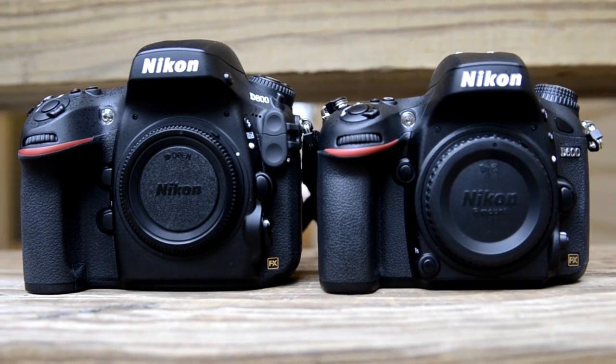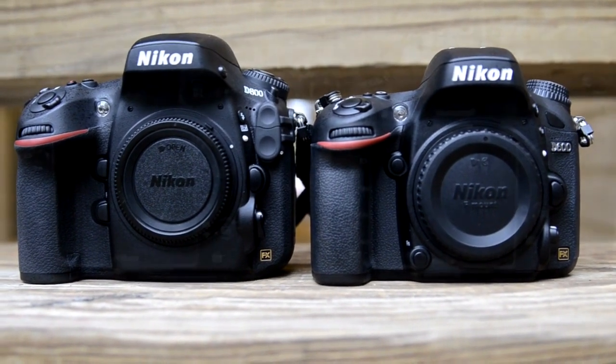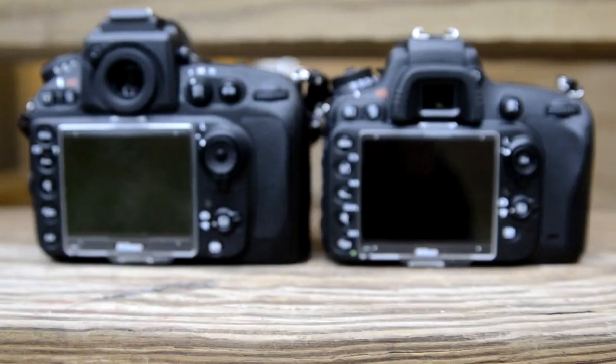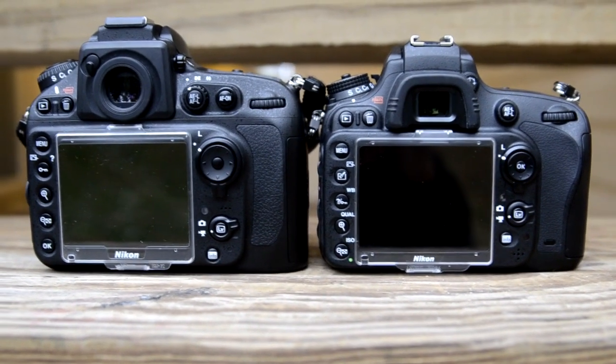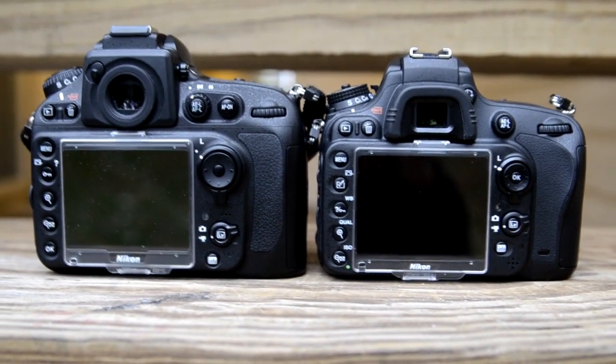What we're going to do is look at focusing, especially in super low light. When you're spending a couple thousand dollars, you want to make sure your camera focuses in difficult low light situations. So we'll look at focusing, colors, dynamic range, and ISO. After the sample pictures, I'll share my opinion. I'm not here to pick a winner — I'm here to tell you which camera is better suited for you, and ultimately you have to decide.